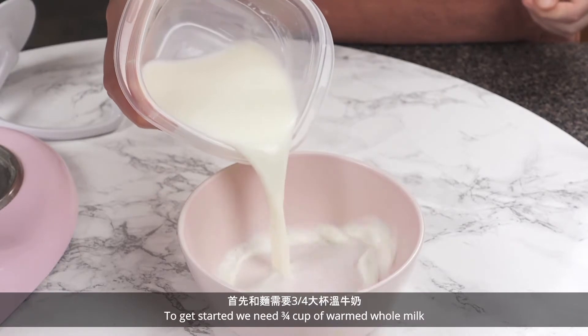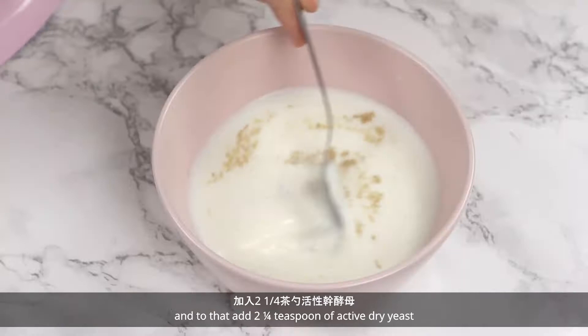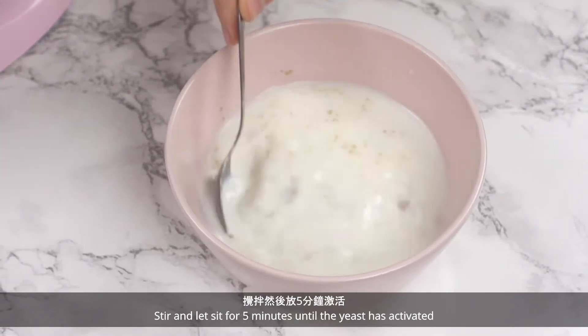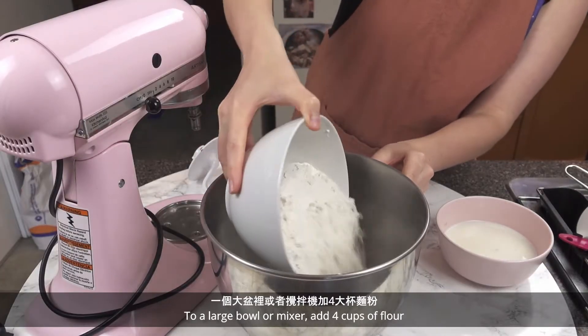To get started we need 3/4 cup of warmed whole milk. Add 2 1/4 teaspoon of active dry yeast. Stir and let sit for 5 minutes until the yeast has activated.